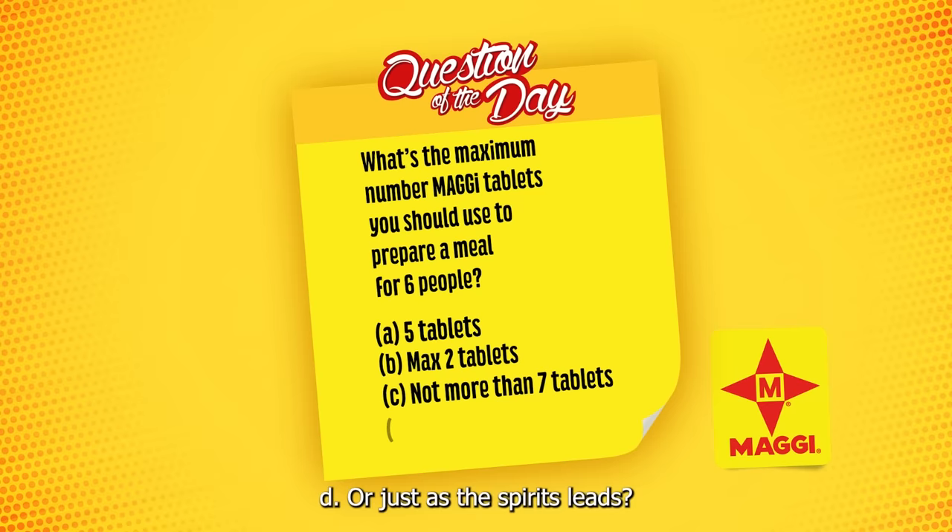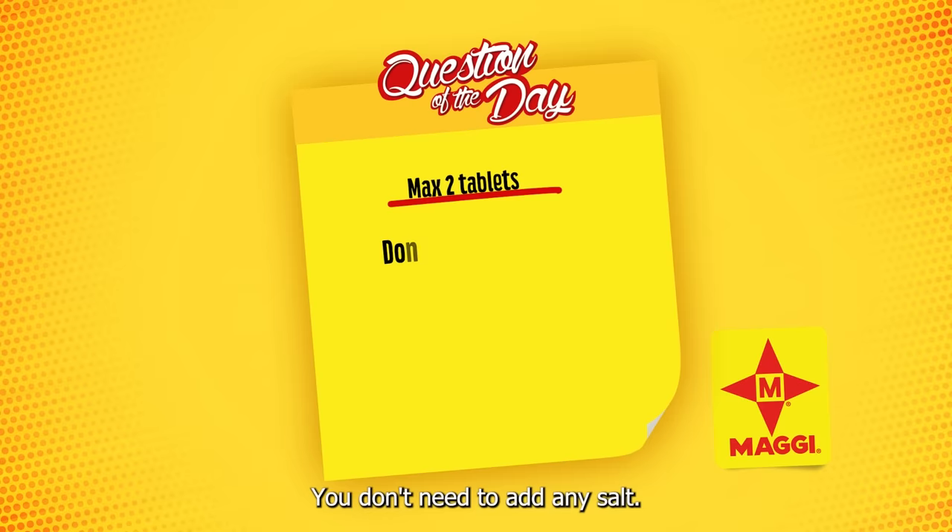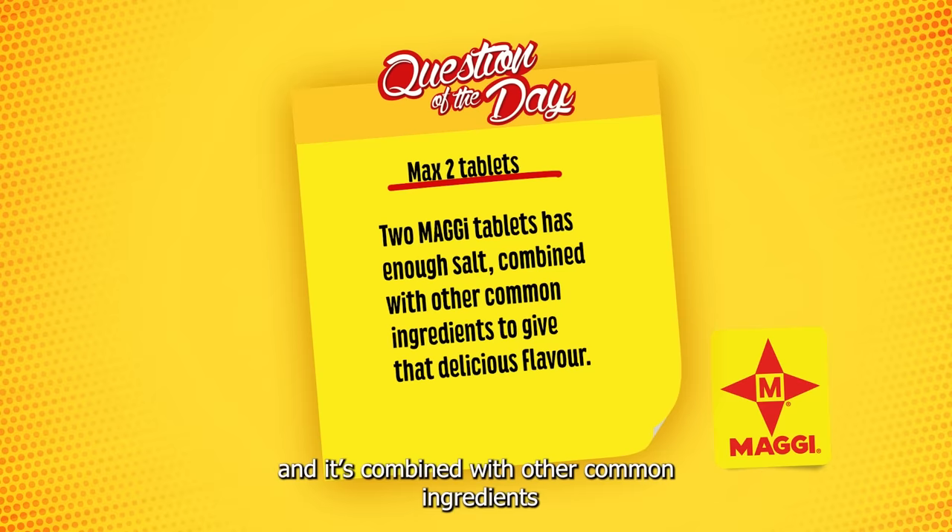So the correct answer is two tablets. You don't need to add any salt. Two Maggi tablets has enough salt and it's combined with other common ingredients that gives your food a delicious flavor.